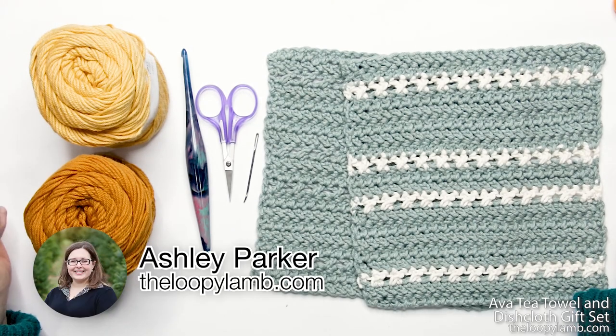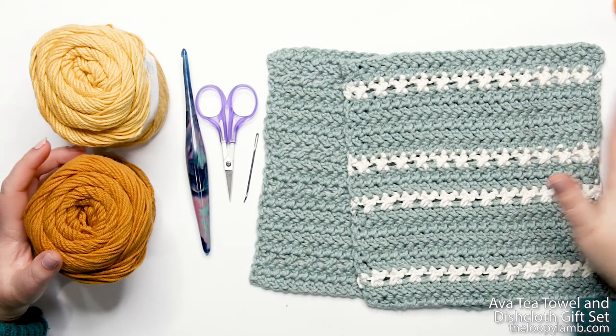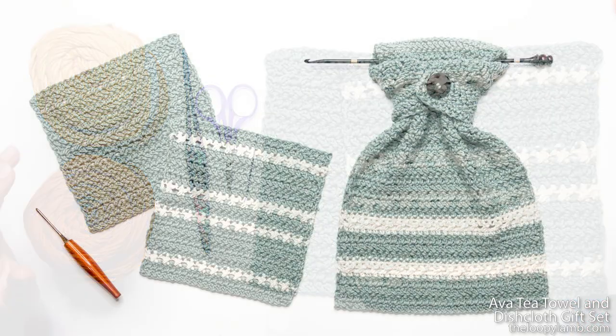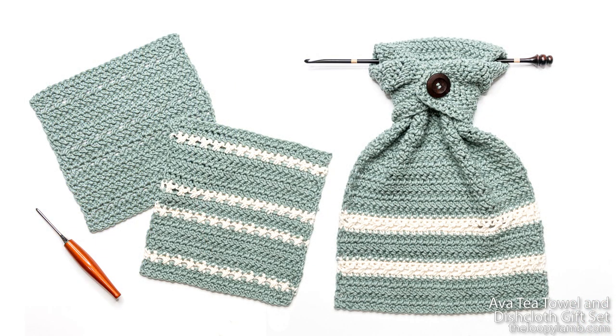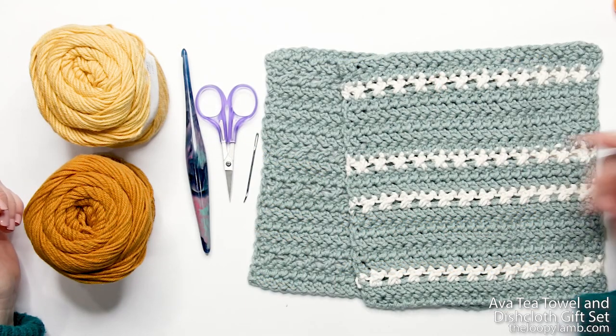Hello there friends, it's Ashley here from the Loopy Lamb and the loopylambcom. Today I'm going to be showing you how to make my Ava dishcloth. This free dishcloth pattern is part of my Ava tea towel and dishcloth gift set, available as a free written pattern over on my blog — I'll link to that in the description box below.